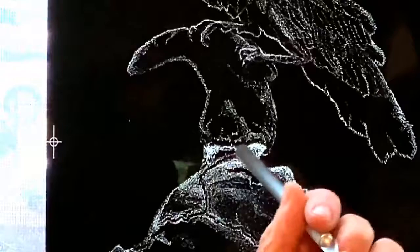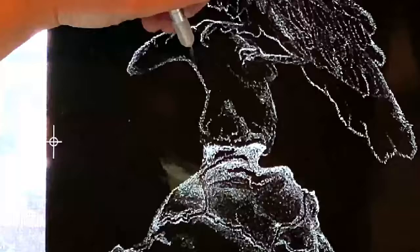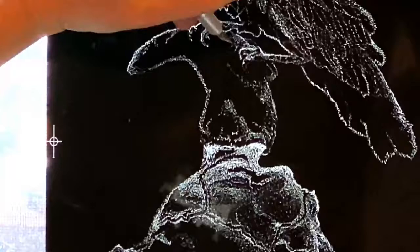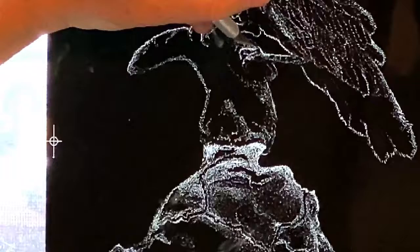One thing that's very risky about this is unlike painting, where if you make a mistake you can go over it — here, if you make a mistake you basically have to incorporate it into the work. If you make a big enough mistake, your work is ruined. That's one of the inherent risks of scratch art: you have to take a deep breath, go right in, and make it work.